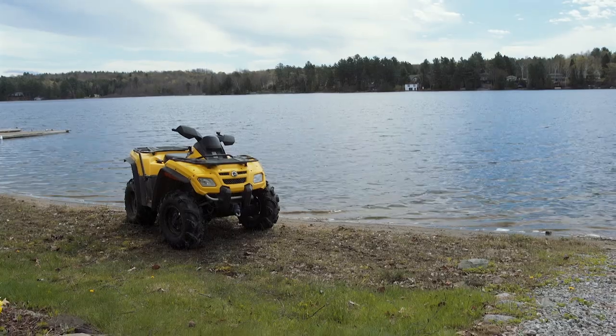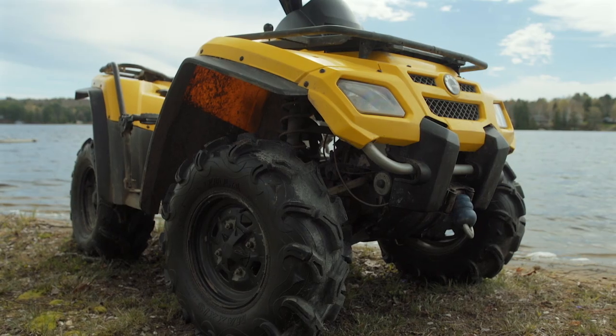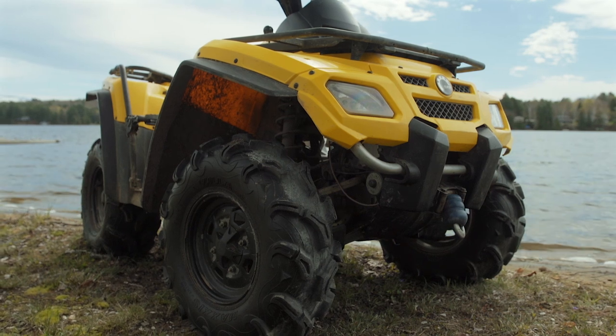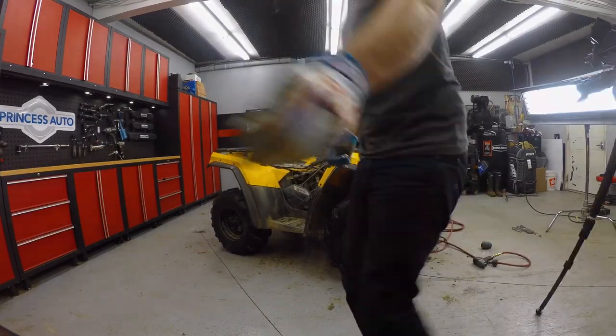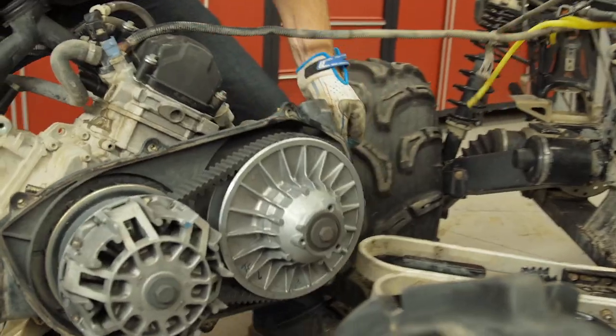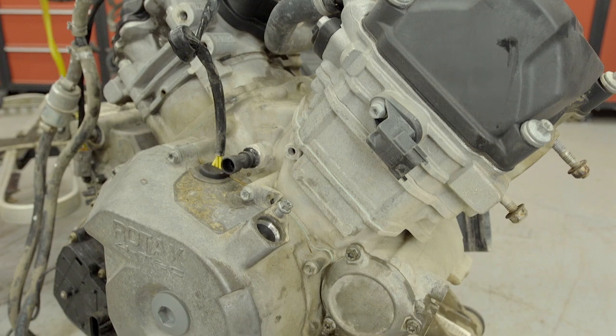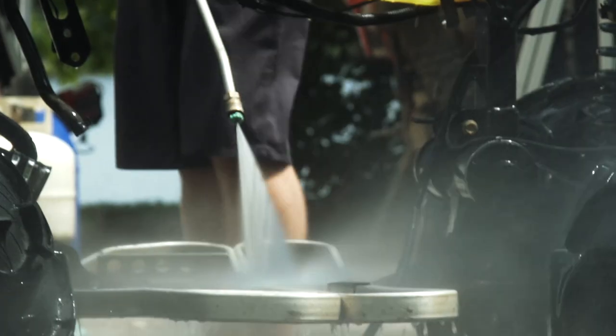In a previous episode I told you how my goal for this season is to take an older well-loved Outlander and turn it into a full-on mud racing beast, but to do it with cost in mind. After we stripped the old Audi down to the bare frame we knew that we had good bones, but to truly perform in the mud a nearly 10-year-old, 8,000-mile, 800CC Rotax V-twin just wasn't gonna get it done.